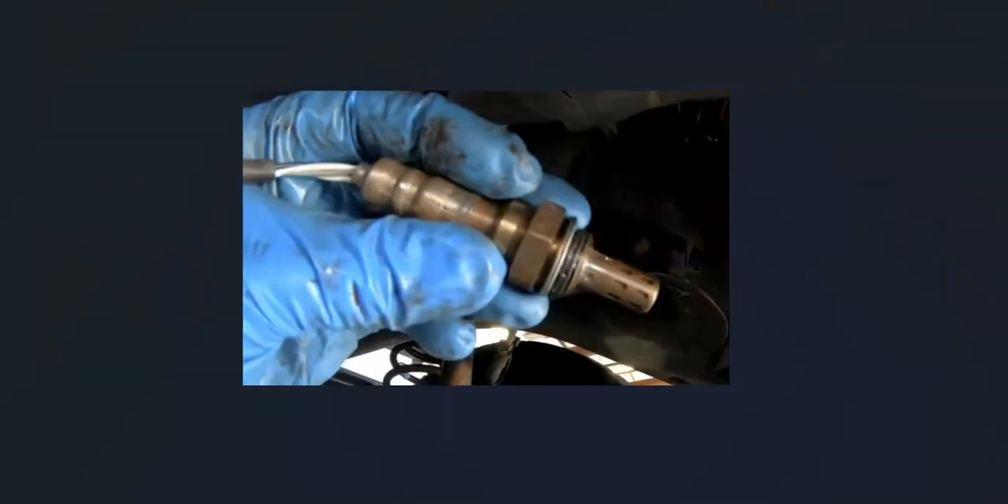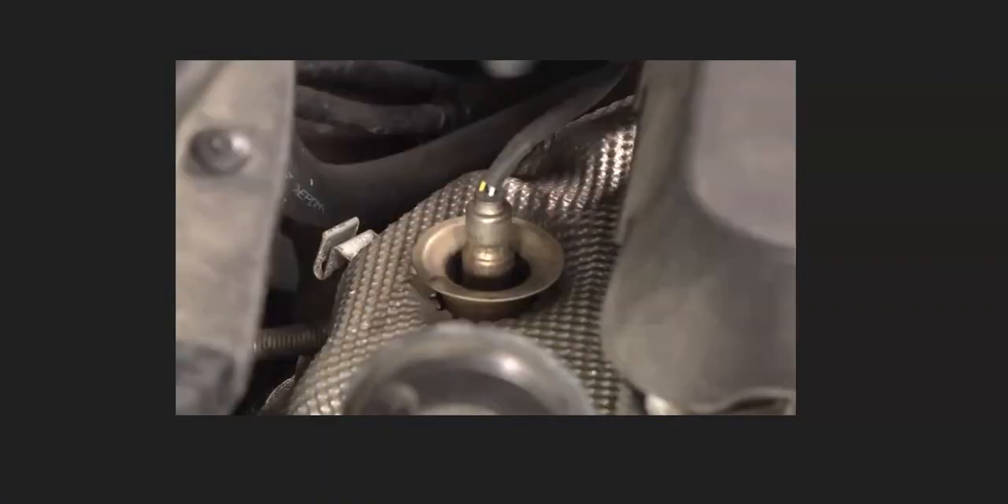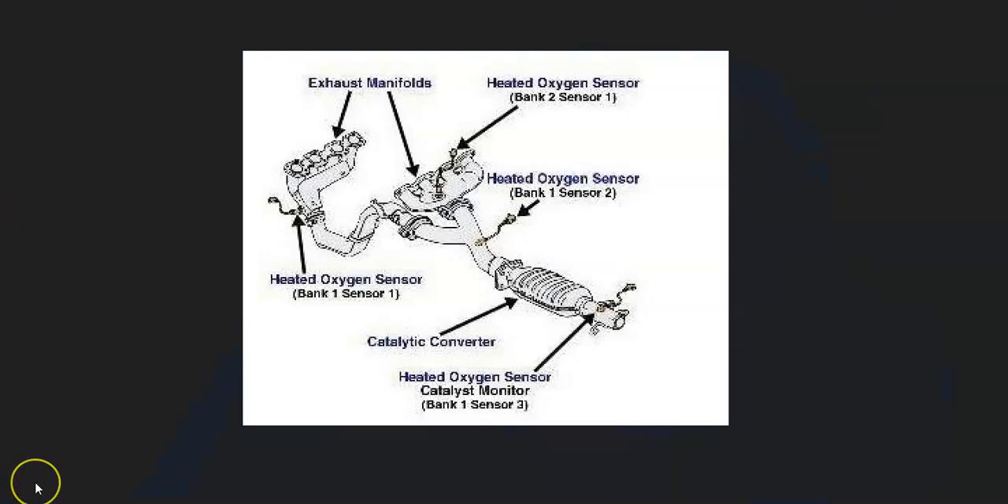The first thing to do when you get this code is go locate the bank one sensor one oxygen sensor. There can be some differences, so it's always a good idea to get a diagram for your particular Hyundai — the year, engine type, and things like that — to know for sure what's going on. For example, here's a 2003 Santa Fe, and bank one sensor one is right here, which makes it easier to find.